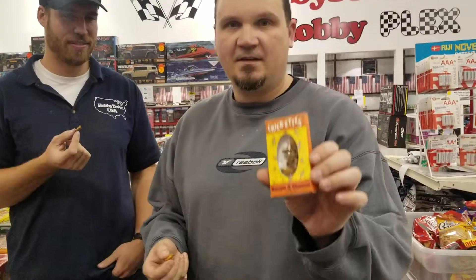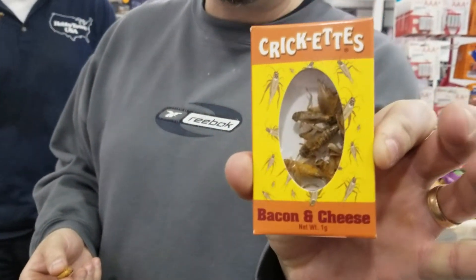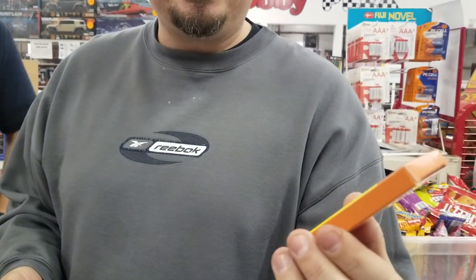Hey guys, this is Alex Sturgeon with the Hobby Town Hobby Plex, and we're smiling and giggling because we got in a new product today with our candy line: crickets. We got sour cream and onion, bacon and cheddar, and salt and vinegar. Cameron and I are gonna taste test them.